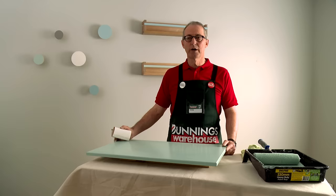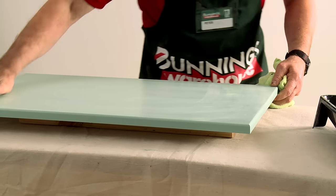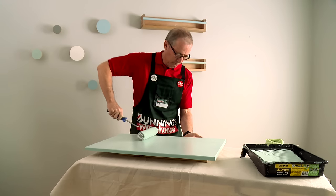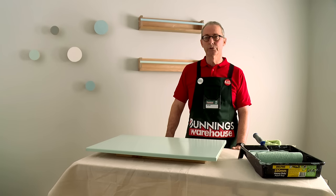The first coat of colour is dry. Give it a light sand with 240 grit sandpaper, dust it down, and the panel is prepared for the second coat of colour. Under good drying conditions, I would be leaving the door for three hours, but a good 24 hours before trying to fit hardware would be preferable. And that's how you paint a caboodle door.